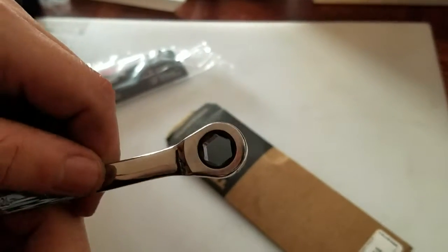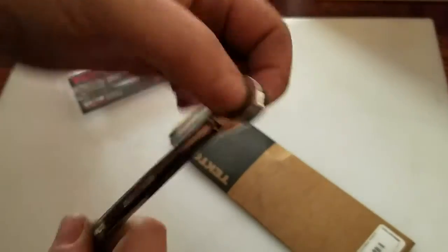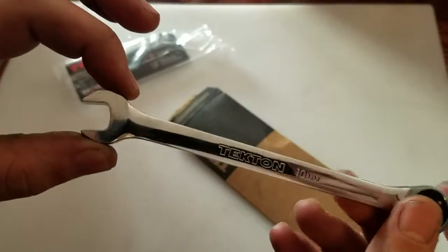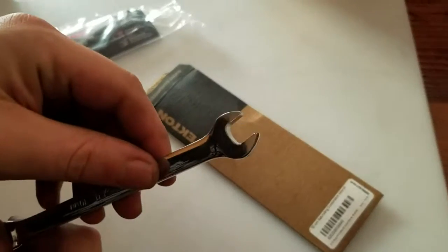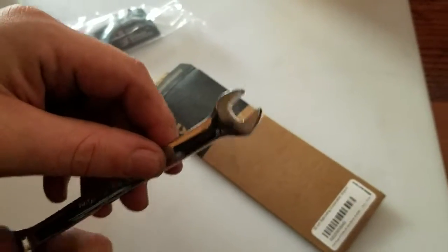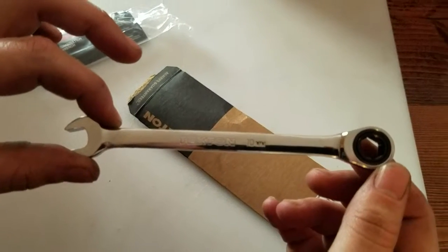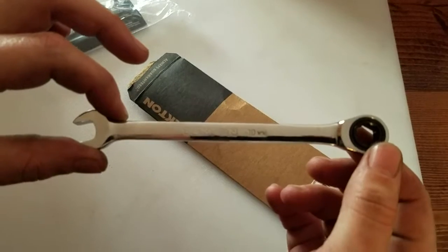This is a 6.1 so it grabs the sides of the bolt, not the corners, so you don't round it off. Tekton 10mm. That is the unboxing of the Tekton 10mm combination ratcheting wrench — thank you for following along.